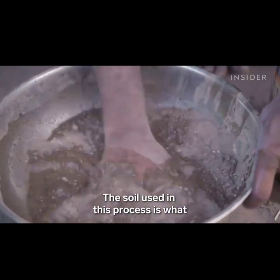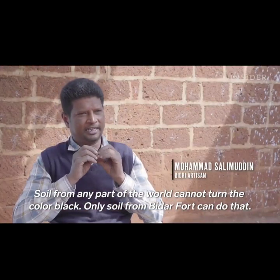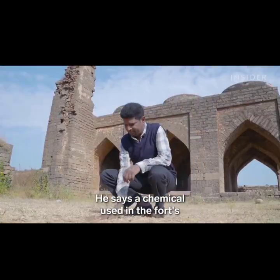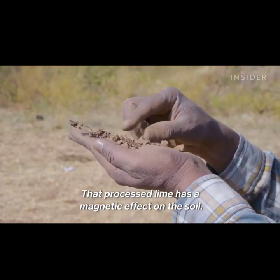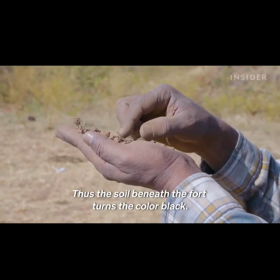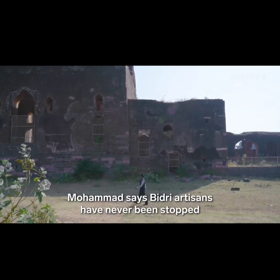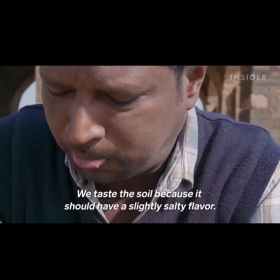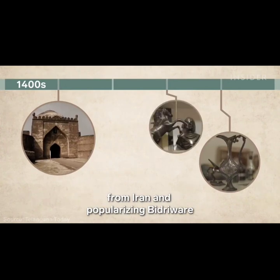The soil used in this process is what makes Bidri art unique. It comes from a 600-year-old fort, which is just about three miles away from Mohamed Salimuddin's workshop. He says a chemical used in the fort's construction gives the soil a special quality. Mohamed says Bidri artisans have never been stopped by security, but before taking the soil, he checks the quality. The fort was built by the Bahamani dynasty, who are credited with bringing metal workers from Iran and popularizing Bidri ware between the 14th and 15th centuries.